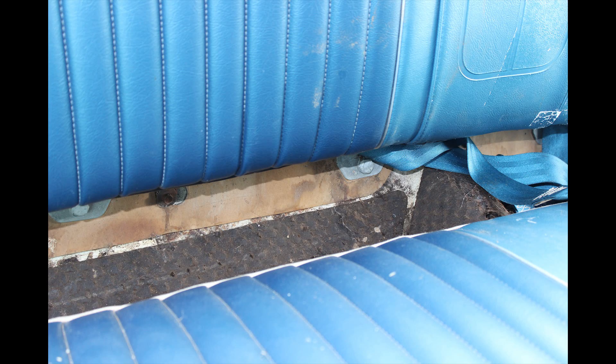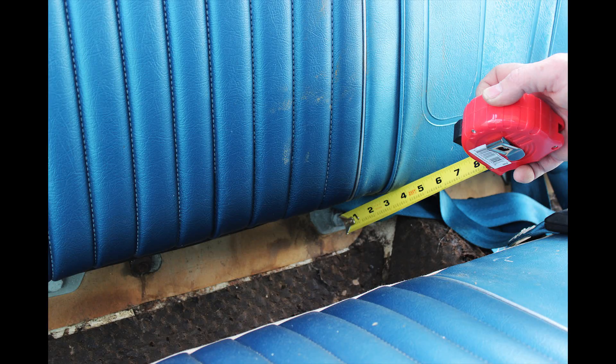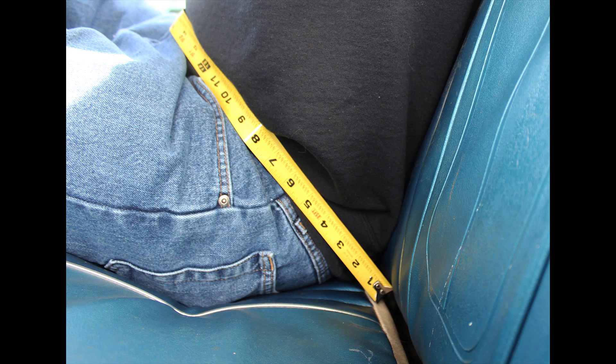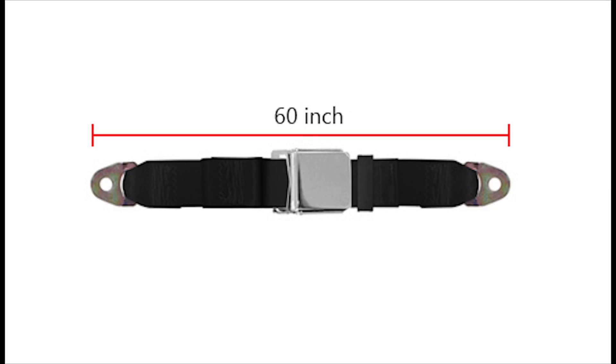To measure the rear seatbelts, it may be necessary to pull up the seat bottom to find the mounting points for the rear seatbelts. Measure from each mounting point up to the seat edge, then reinstall the seat bottom, and measure from the seat edge on either side, around to the other side, around the passenger's waist. Measure around all the expected occupants to ensure that the belt will fit all anticipated passengers. In our case, we have again determined that a 60 inch belt will fit all of our passengers.